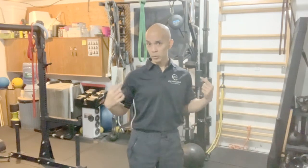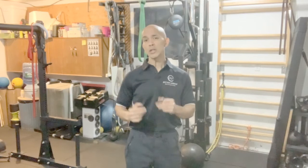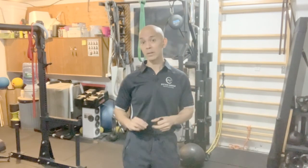Your trunk has to be strong because it holds you together so the legs can actually move you. If you can't do that under load, lighten the load — that's what training is for. Train yourself so you can maintain proper form with as much weight as possible before it breaks you, literally and metaphorically.